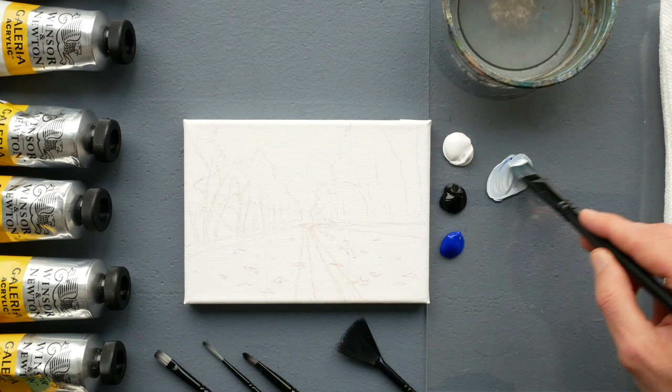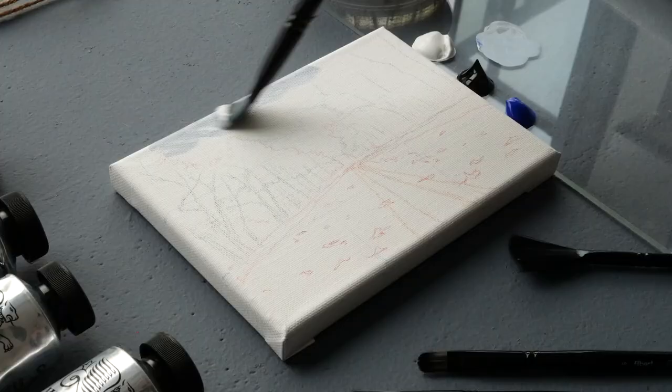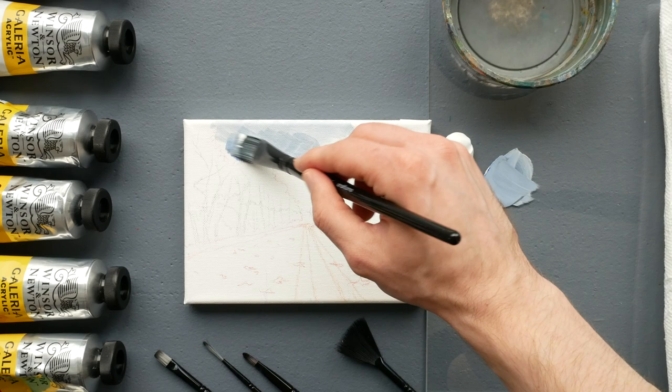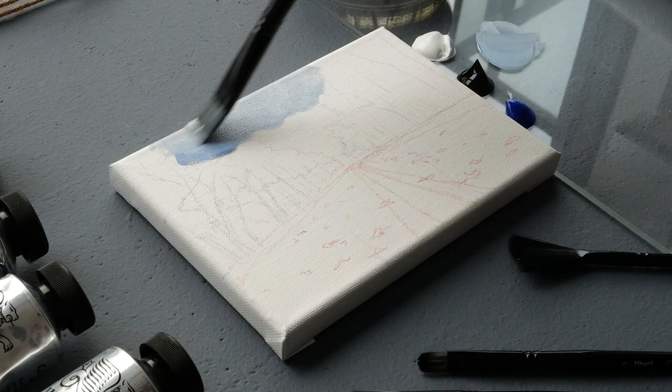We'll use the smallest tint of mars black and ultramarine blue, mixing all three very well so we don't have little areas that are more blue or more white. We'll start applying that to the top of our cloud in the center of the canvas. From there we'll make it a little bit darker and more blue, mixing that up and applying it right under the initial application.